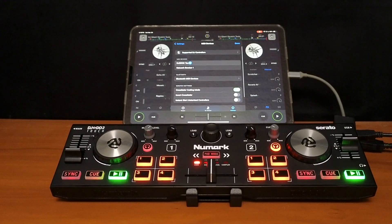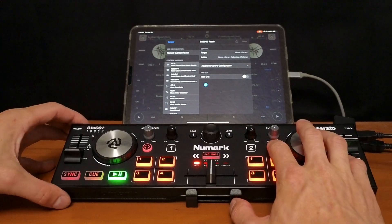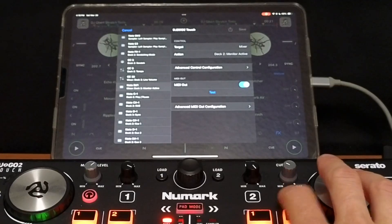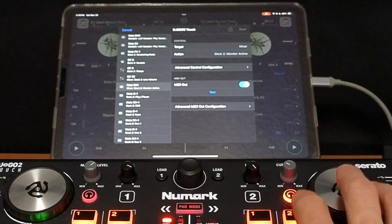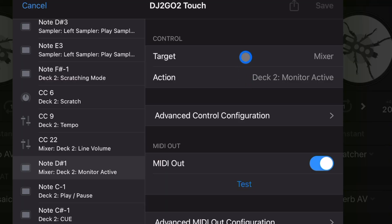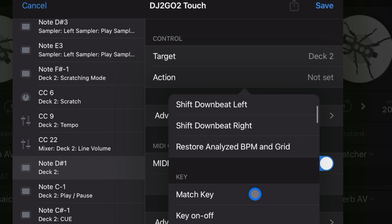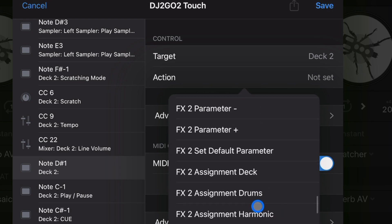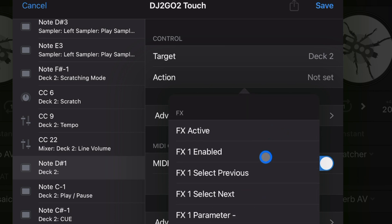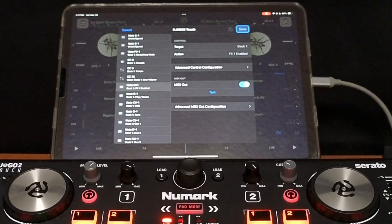So now we'll go back to our MIDI controller. To find the button or knob that you're going to use, all you have to do is press the button. And you can see it changes up there with the target and action. Target is pretty much where it is — so this is for the mixer because it's controlling the monitor, but we're going to want to change that to Deck Two. So now we have Deck Two, action, and then scroll all the way down to FX1 Enabled. Do that. Now we'll do the other one — FX1 Enabled.